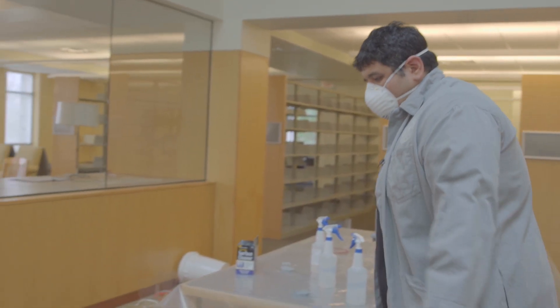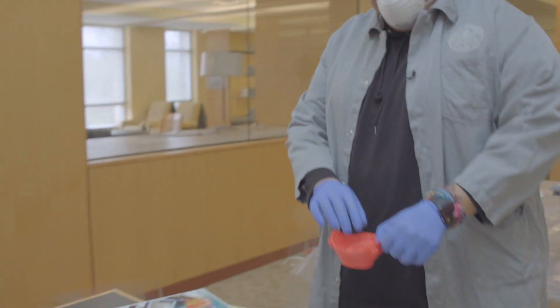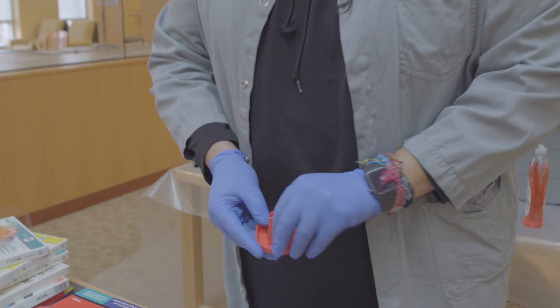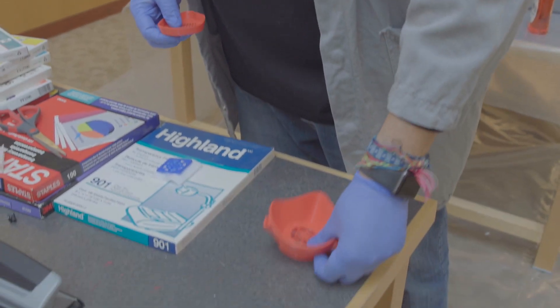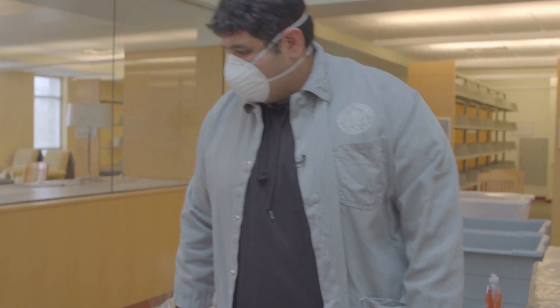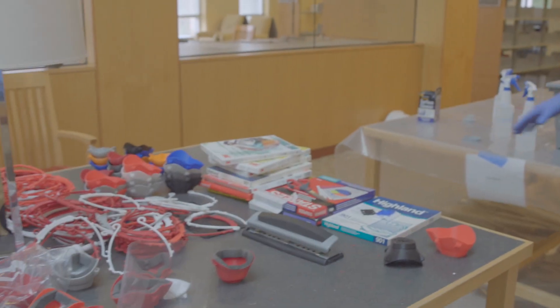This is what the mask looks like. The transparencies have been donated from various parts of campus. The mask is a three-piece set — the face piece, what holds the filter in place, and an exterior cover — all snapping together pressure-fitted. We stack everything here after it comes off the printer.